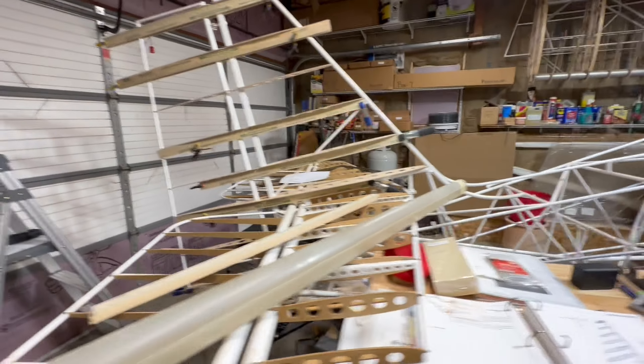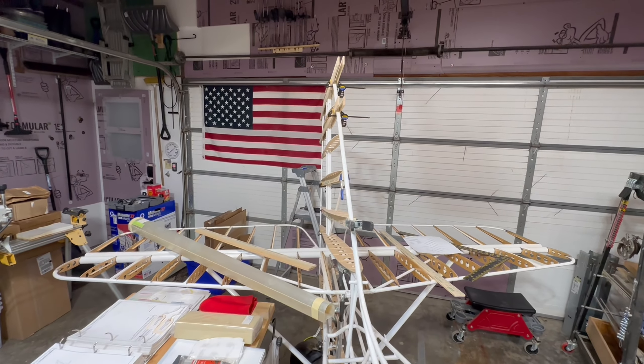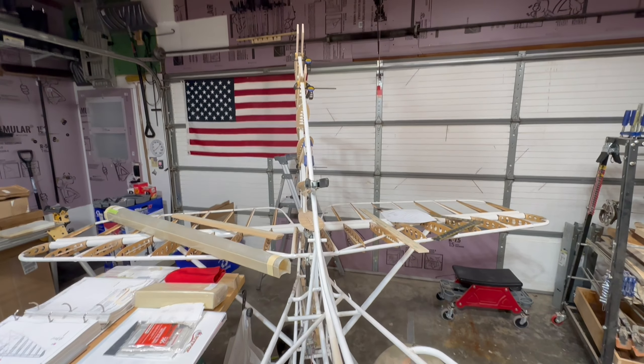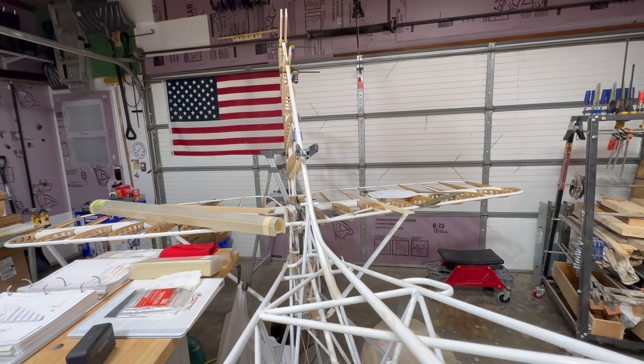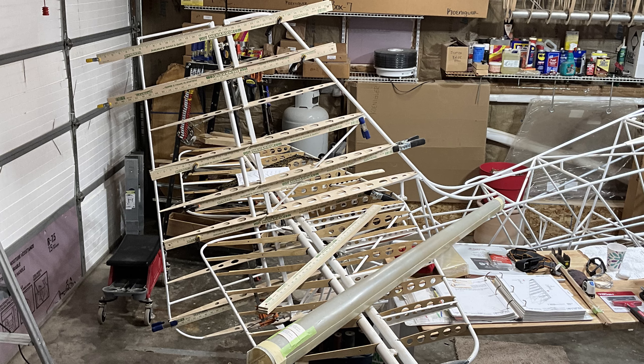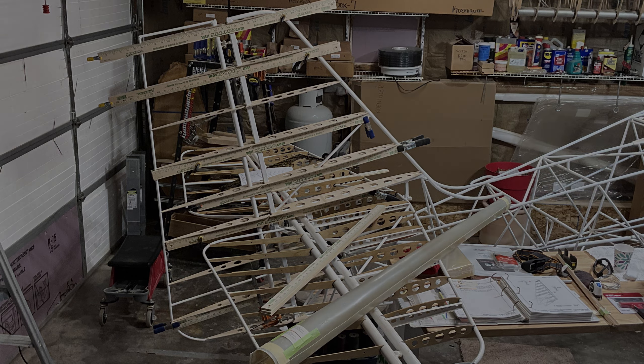It's starting to look a little more like an airfoil. That's going to conclude today's episode — thanks everyone for watching, and I look forward to making the next one. Have a great day. King Fox out.